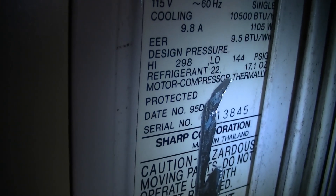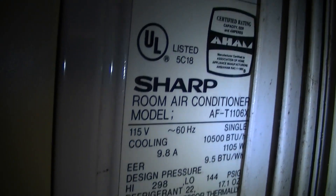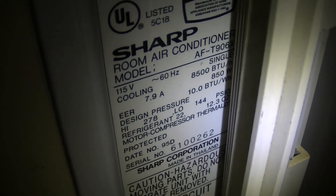Take a look at the information here. You can see the date code — 95D — so this is from 1995. And then here we have the 8500 BTU. This one is also from 1995.